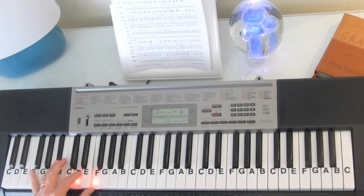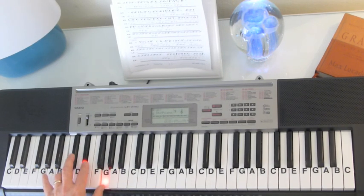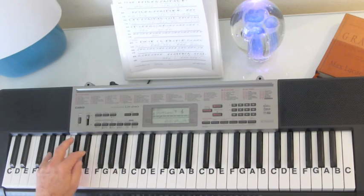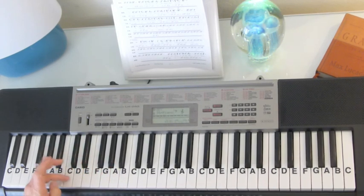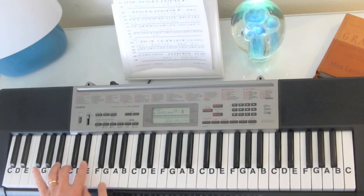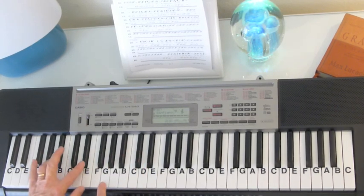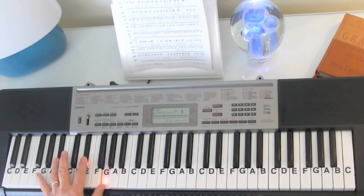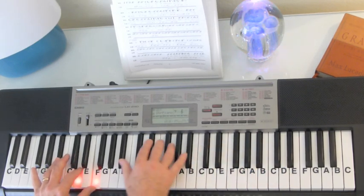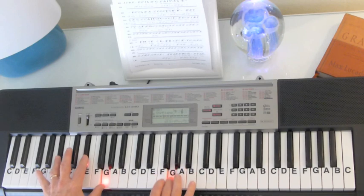And then we're going to do a C minor — B-flat, D, F — C minor, to an A-flat. All we've got to do is change every note up one, and then change the G to an A-flat. And then change to the E-flat chord: keep the E-flat, change to a G, and change the C to the B-flat. So here are those chords: B-flat, D, F — black, white, white. C minor — white, black, white — C, E-flat, G. To C, E-flat, A-flat for the A-flat chord. And back to B-flat, E-flat, G for the E-flat chord. So B-flat chord, C minor, A-flat, E-flat chord.